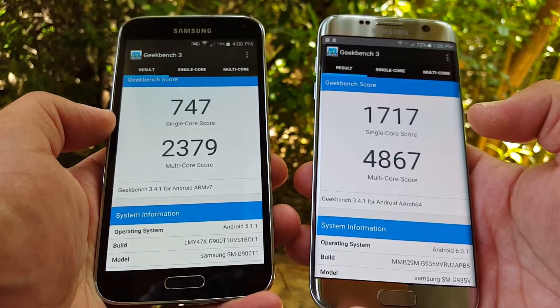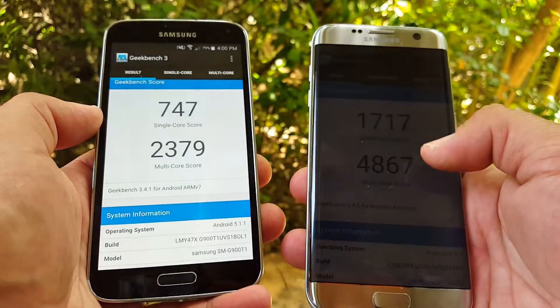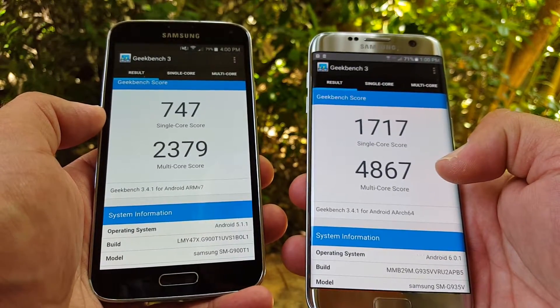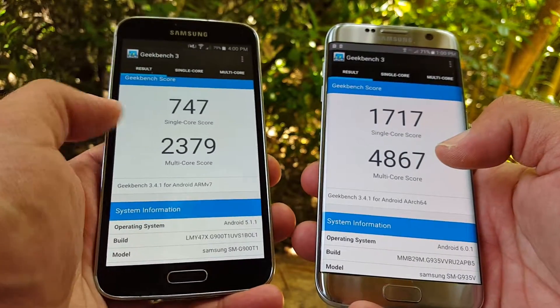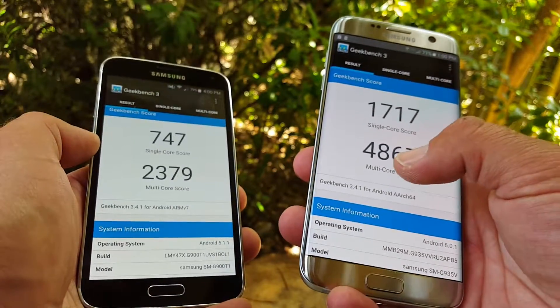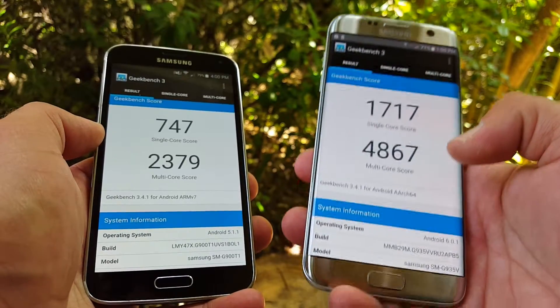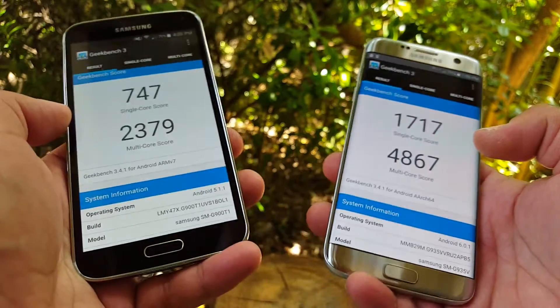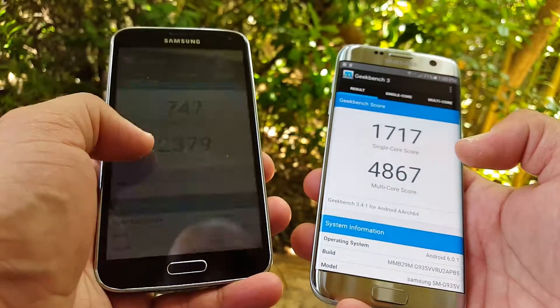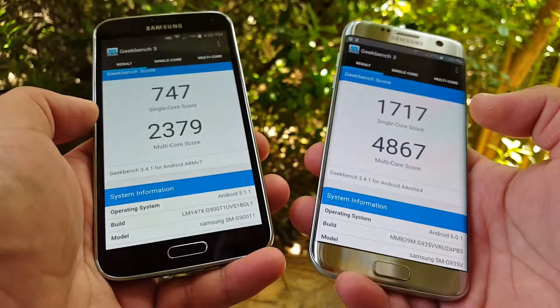Comparing the Geekbench 3 numbers: the S5 scored 747 single-core and 2379 multi-core, while the Galaxy S7 Edge scored 1717 single-core and 4867 multi-core. That's the quick comparison between single-core and multi-core scores.